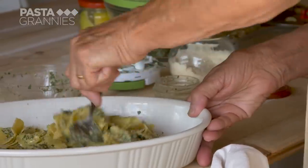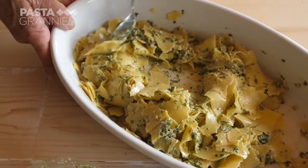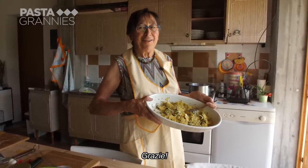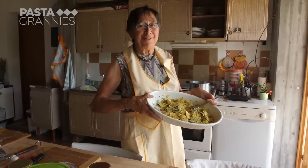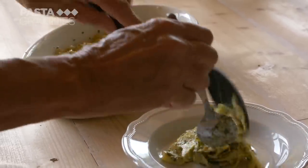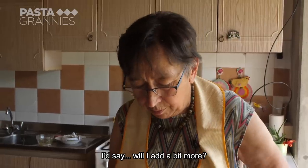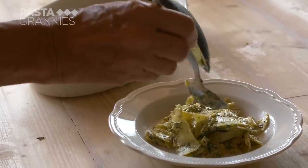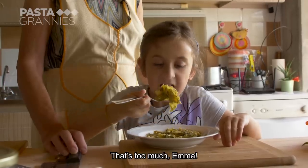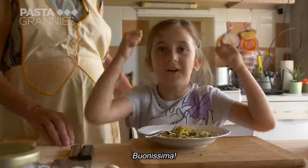The pesto has a taste similar to spinach and watercress. The pasta is ready, guys. Thank you. And Emma is our taster today — do you like it? Yes. I want to eat. Good food!